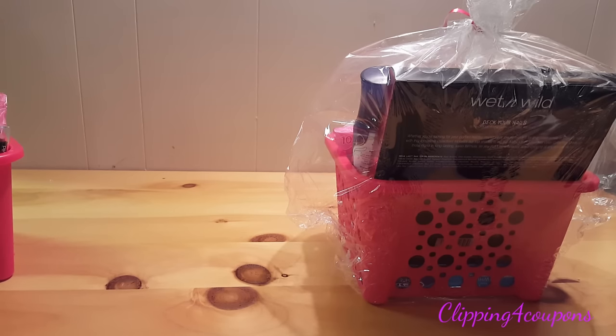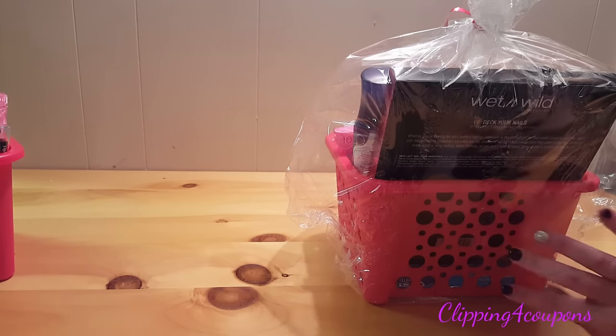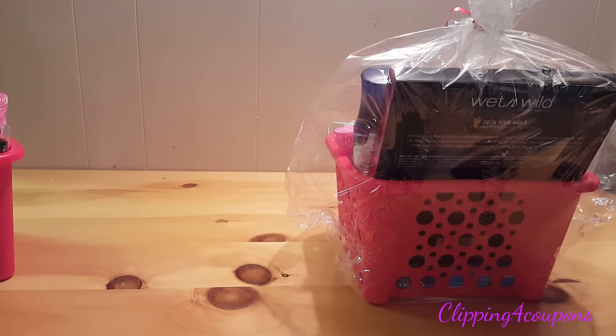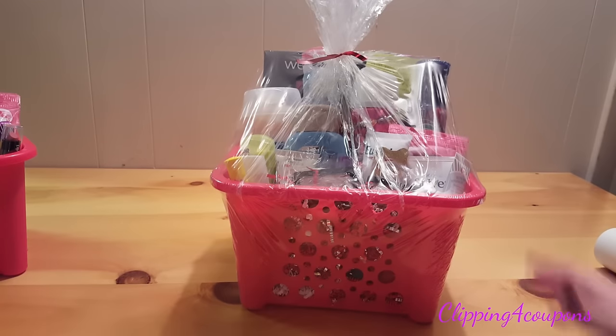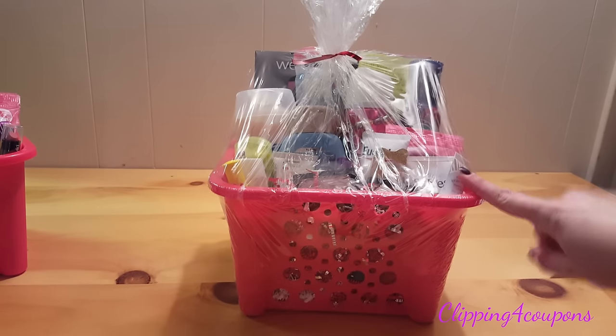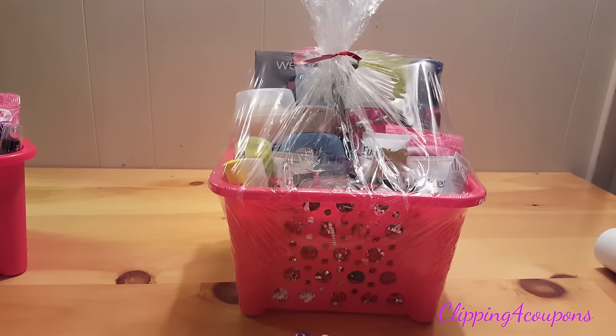Be sure to have the blow dryer far enough away from the basket because you don't want to burn a hole in the plastic — you just want it to shrink wrap the product. Start from the bottom and work your way up, going all around the basket. I also flipped the basket over and blow dried the bottom as well.